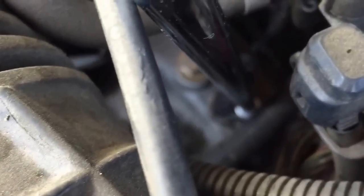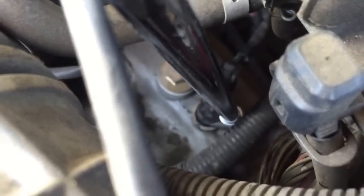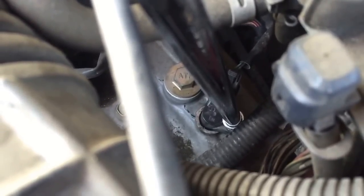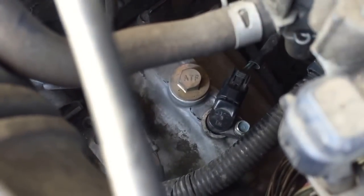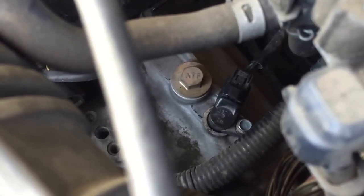As you can see right down there, there's the old speed sensor. Let me pull the wrench out so you can get a better look at it. That's that black connector right there going into the transmission.